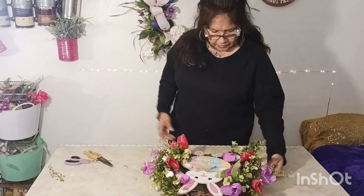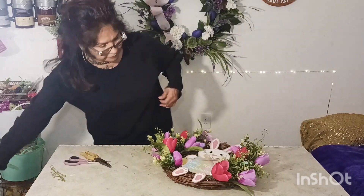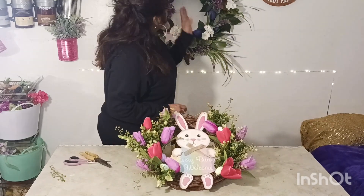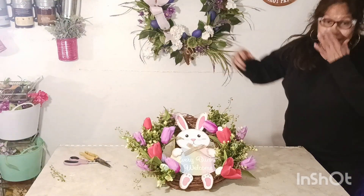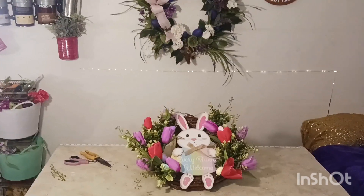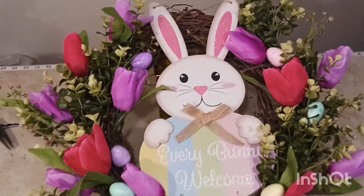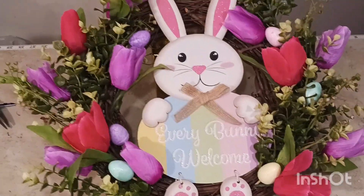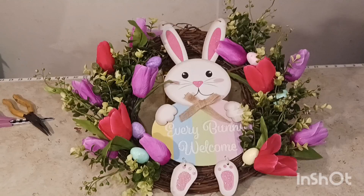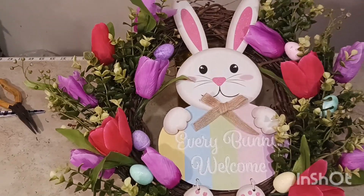And there we go everybody — how simple was that? Let me set it up so we can show you what we made today. Here's our beautiful wreath! If you got any ideas or inspirations from today's video, consider subscribing — you will help my channel grow and get notified of upcoming videos. Have a happy day and happy Easter! I hope you like this video, thanks for coming, and have a great day!